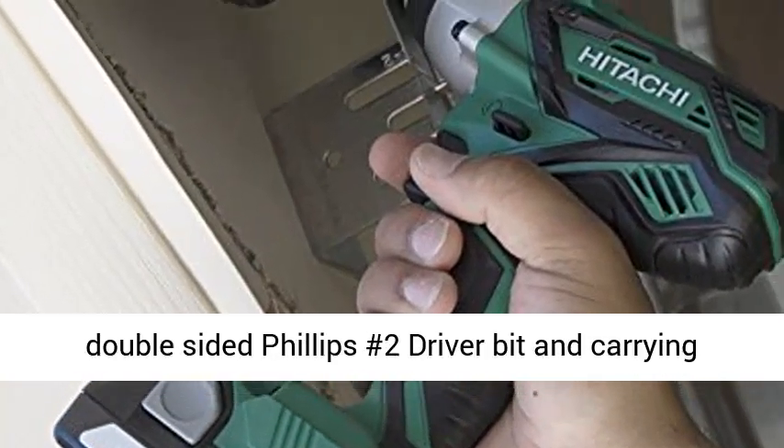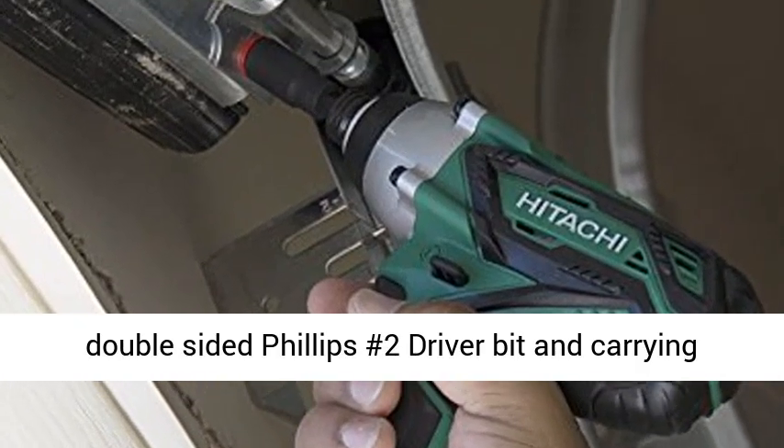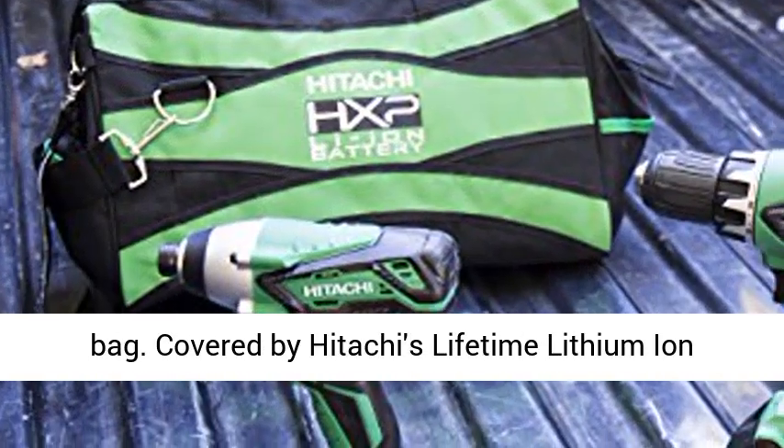The kit also includes the UC18YKSL Quick Charger, a double-sided Phillips No. 2 Driver Bit, and a Carrying Bag.